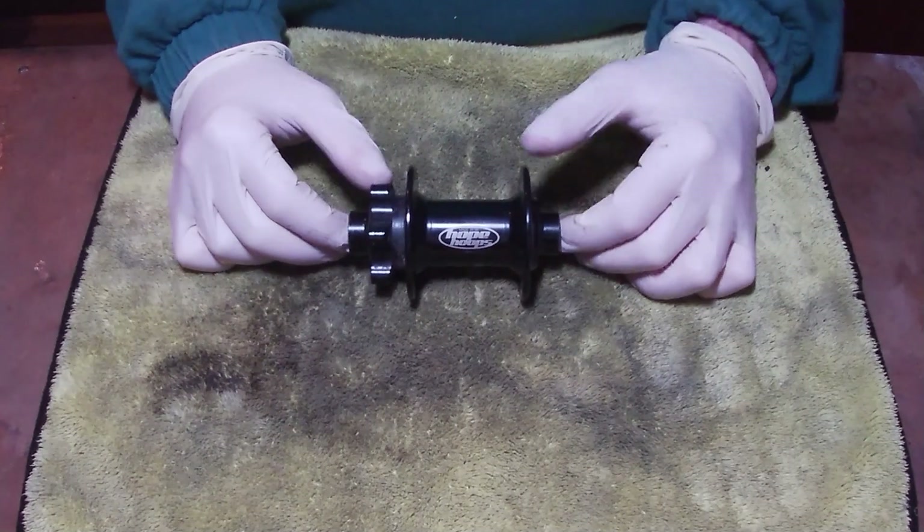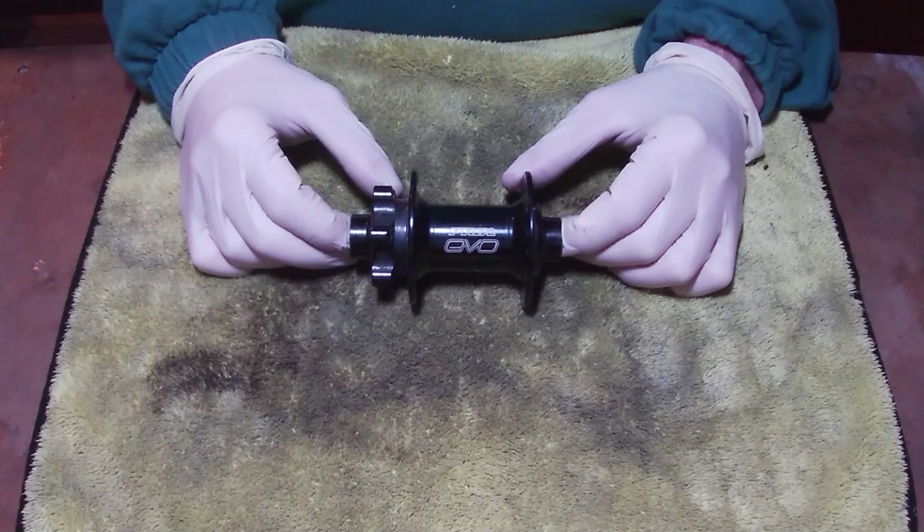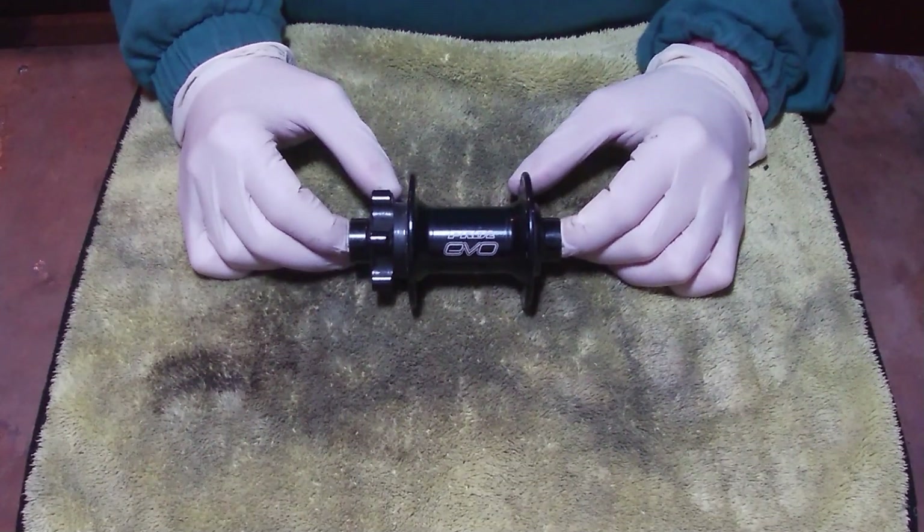In this video I want to go over the Hope Pro 2 Evo hub. It's pretty much the same process for all their front hubs really, but we're just going to change the bearings.